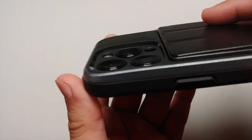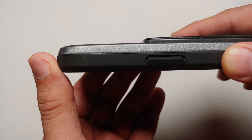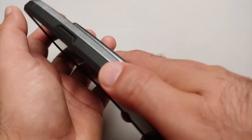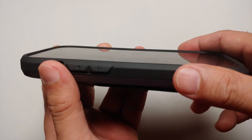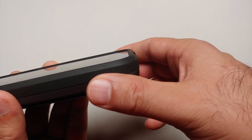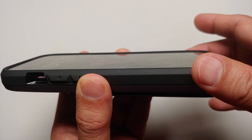Let us have a look at the camera protection. As you can see, there is a decent amount of lip action going on to protect your camera lenses. On the front, let us have a look at the lip action — again, a decent amount of lip for the front as well.